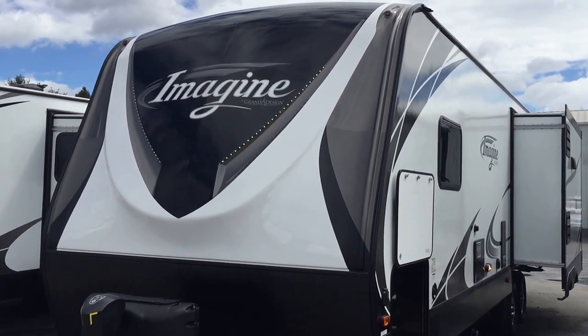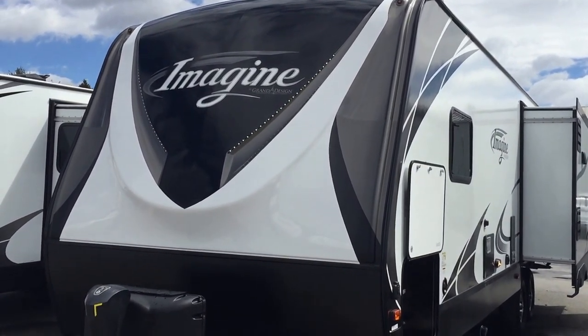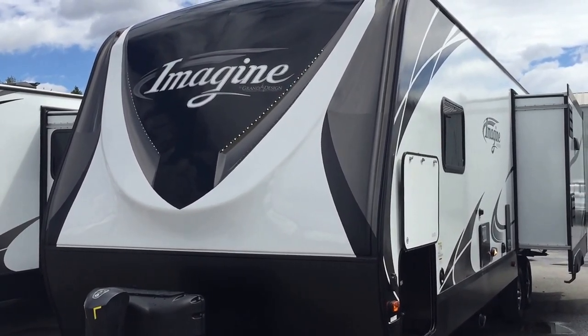Okay folks, this is Paul, the Air Force Guy, coming here from Beckley's Camping Center. And boy, I tell you what, if you are in the market for a travel trailer, I highly recommend you come check out these trailers by Grand Design.